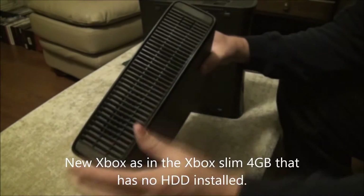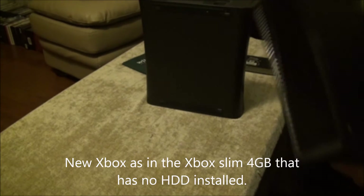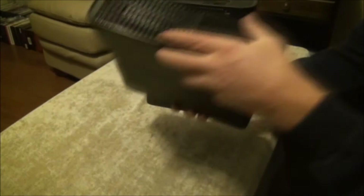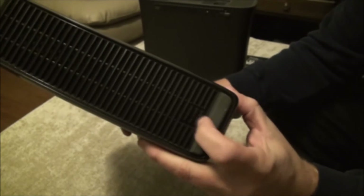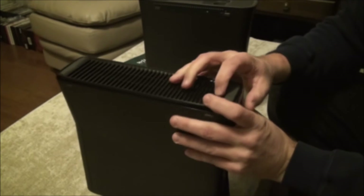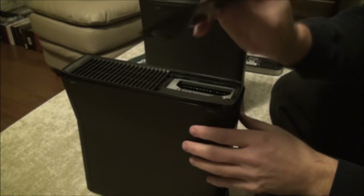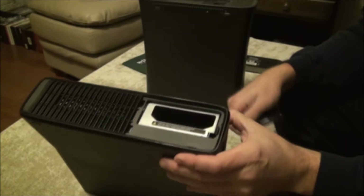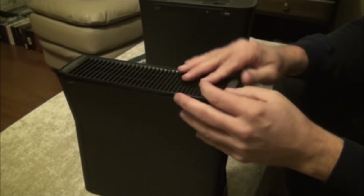With the new one, you'll notice on the side with the feet on it — the little rubber feet — because you can either lay it flat with these notches or stand it up. On that side there's a slide button. You slide that and then that comes off, and that's where your hard drive is going to go. I'll put that back for now.